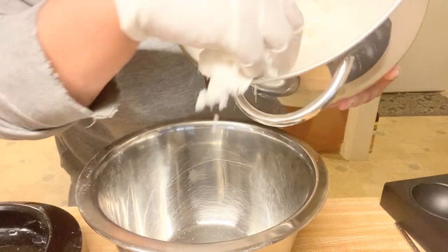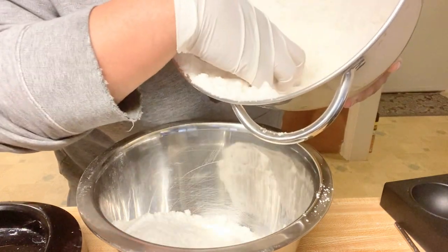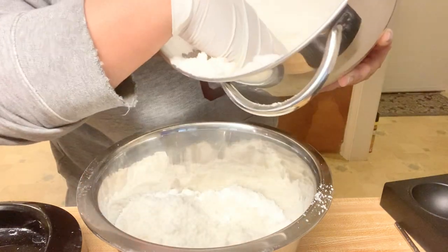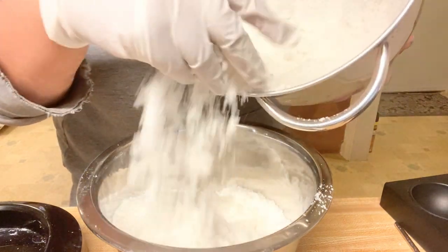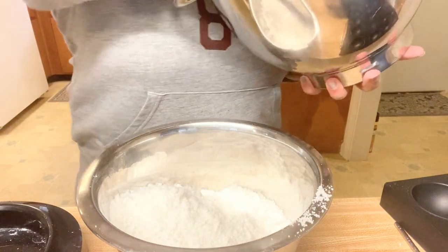I'm going to be splitting this in half. I'm going to do half a light yellow and then half like a lavender purple. I'm not great — this is a seven and a half quart mixer. I am not great at splitting it in half. I should start measuring it, but I'll eventually learn.